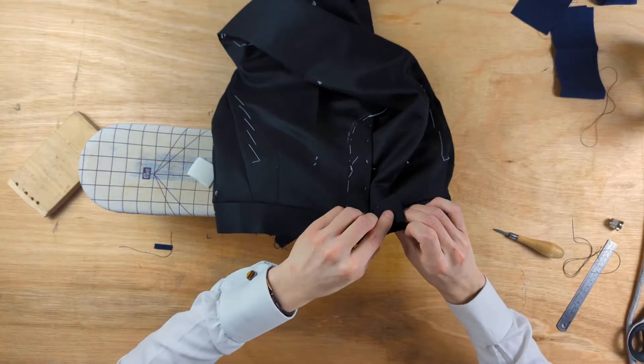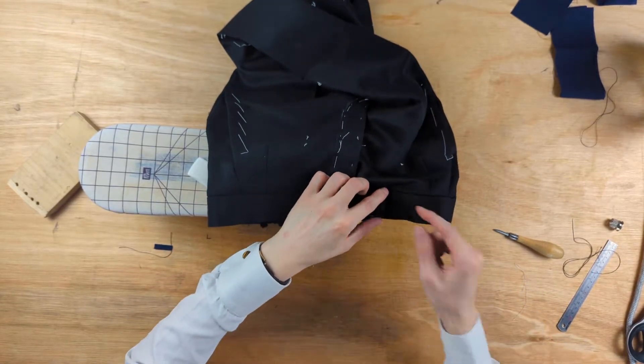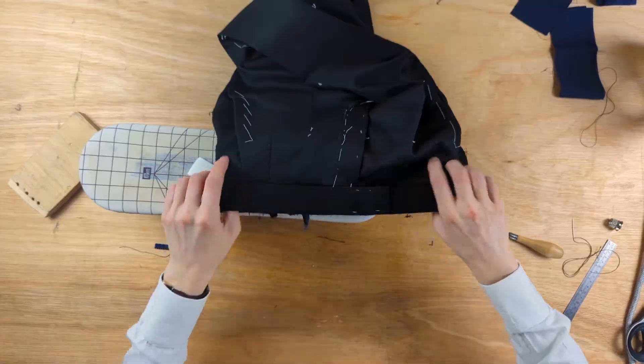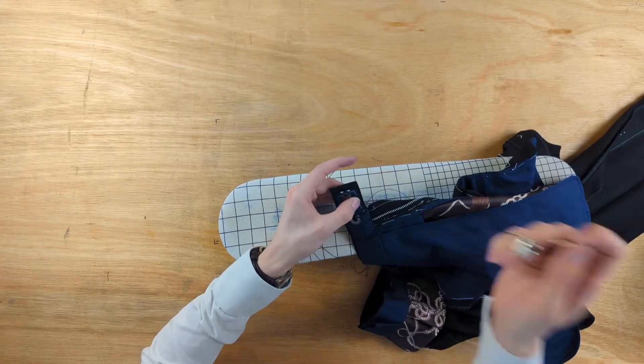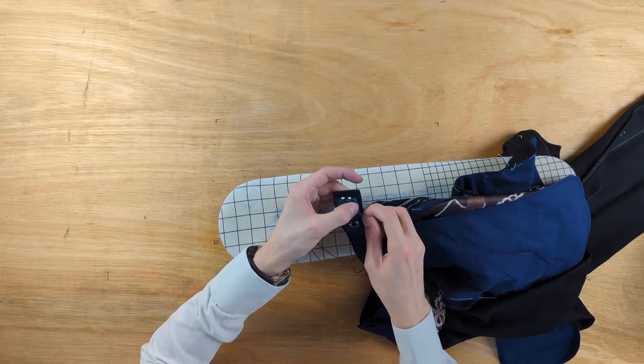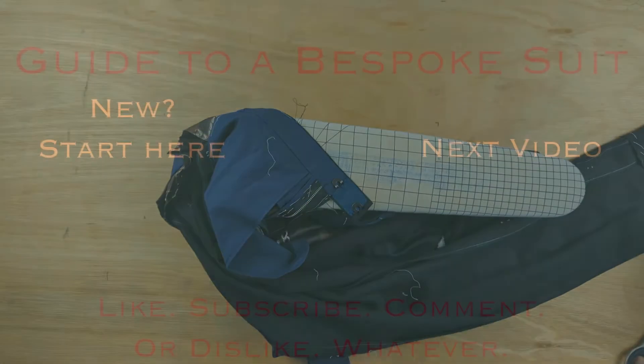When we finish the waistband lining, we can either fell the lining on the extension after we've put on the rest of the lining, or we can have the waistband lining on and fell the extension lining at the same time. The only thing to keep in mind is trying to keep the transition between the extension lining and the waistband lining very straight.